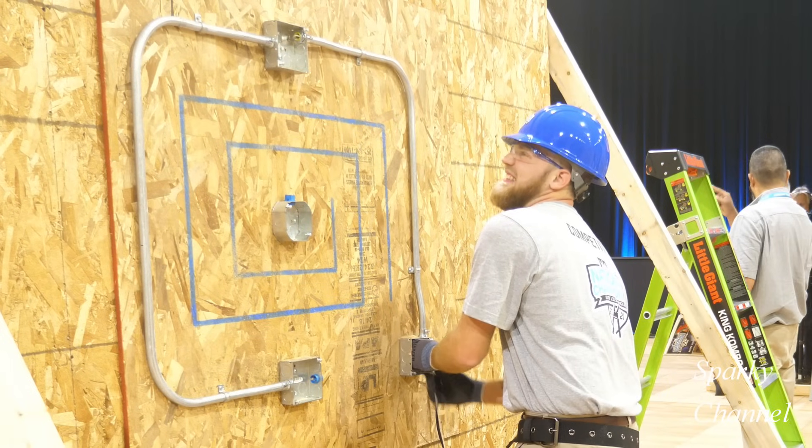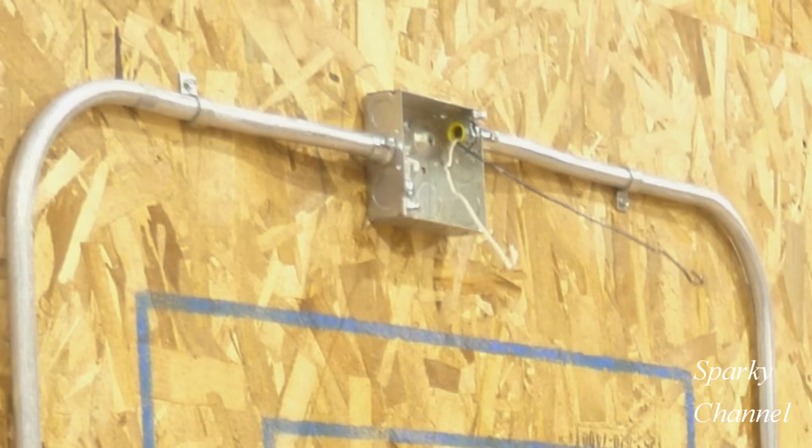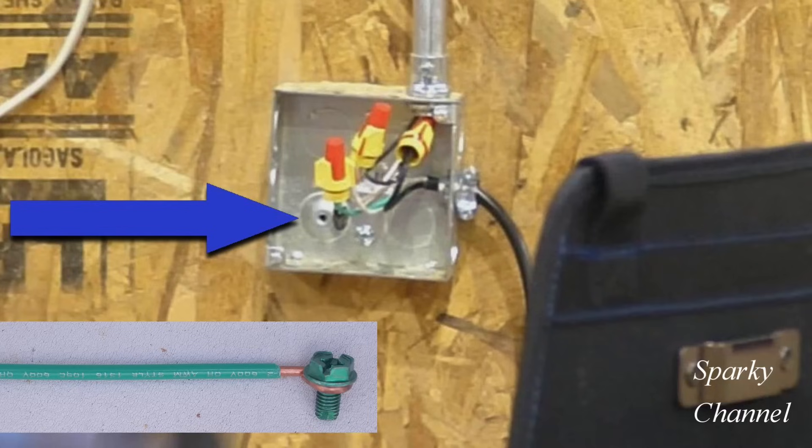Here our competitor friend has run a white and a black wire to the box, which is perfect. So now all he has to do is connect the green ground wire from the power cord to the metal box. You screw in that 10-32 screw, connect that ground wire to the metal box, and then you have an equipment grounding conductor — which is the EMT itself.